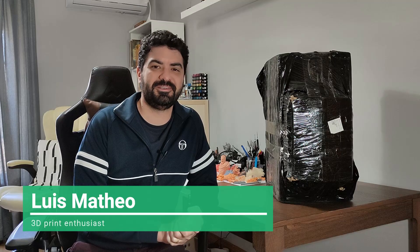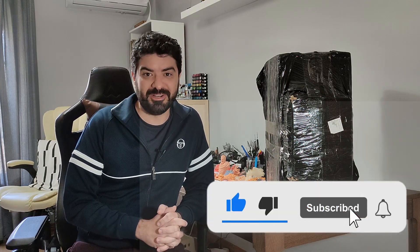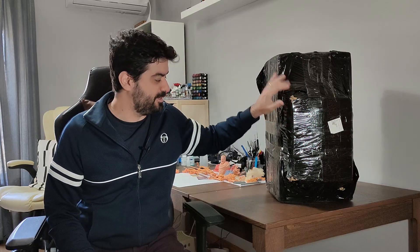Hello everyone, Luis here. Today I'm super excited to make this video. It's something I've been expecting for a long time — it feels like Christmas to me, literally, because I've been waiting for this since late December, which was the first expected delivery date. But because of some delays, I just received it now. It's the Longer Orange 4K, and I will explain why I'm super excited about this printer during my unboxing.